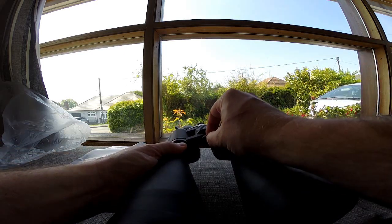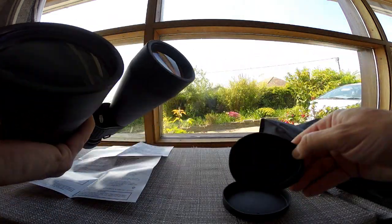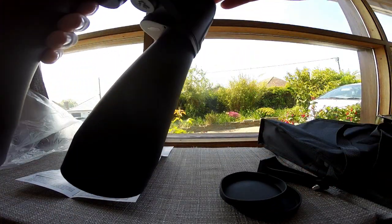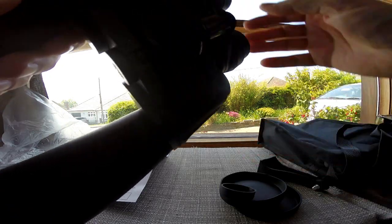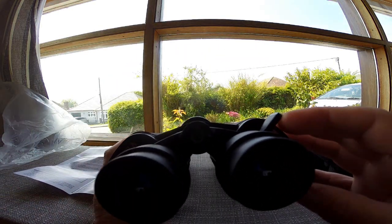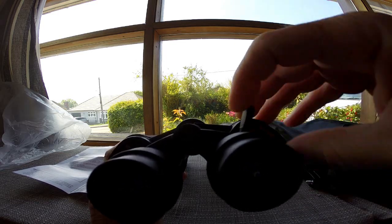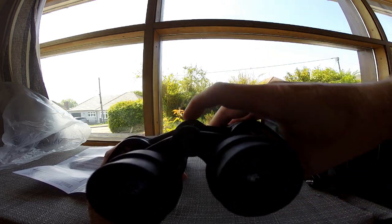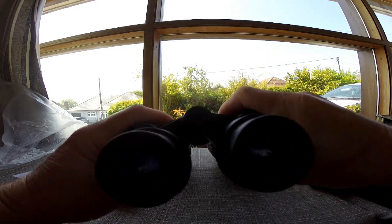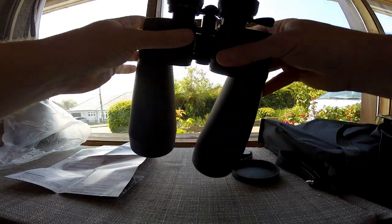This cap tends to fit quite tightly on here - it's snapped on so it's not going to come off. The lens caps are in quite good condition, they're quite sturdy. Let's have a look at the controls - we've got our zoom control here and our focus control here.